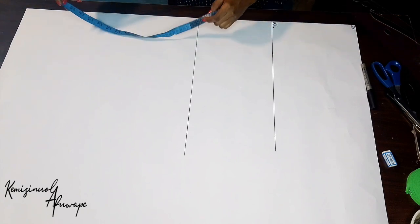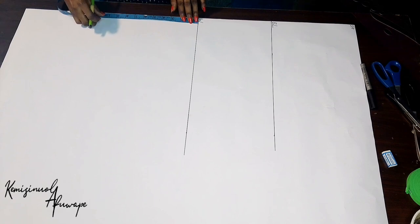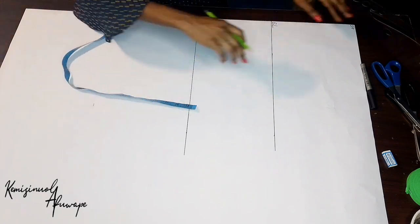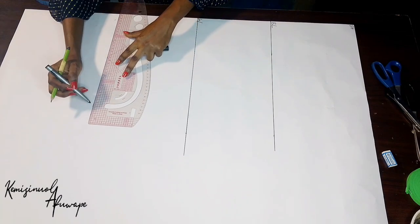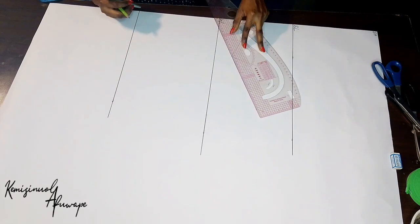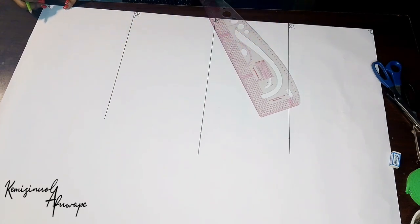The next step: from our waist, which is our half length, I'll be measuring down 9 inches to locate our hip line. Take your pattern ruler or pattern curve and rule that out, indicating our hip line and then our M line.